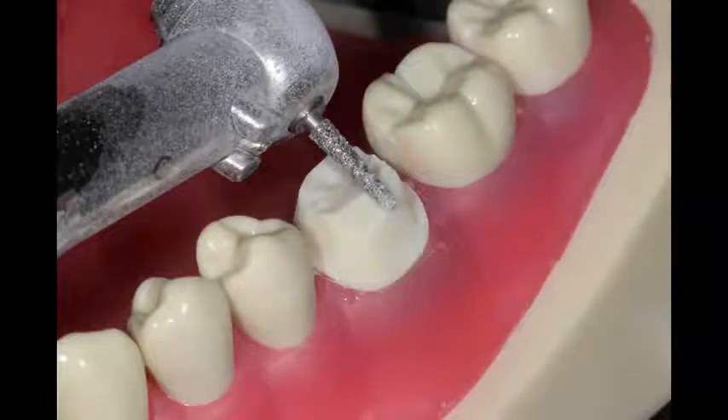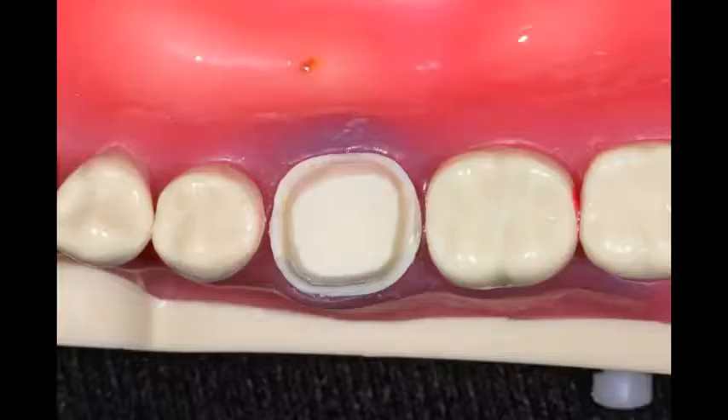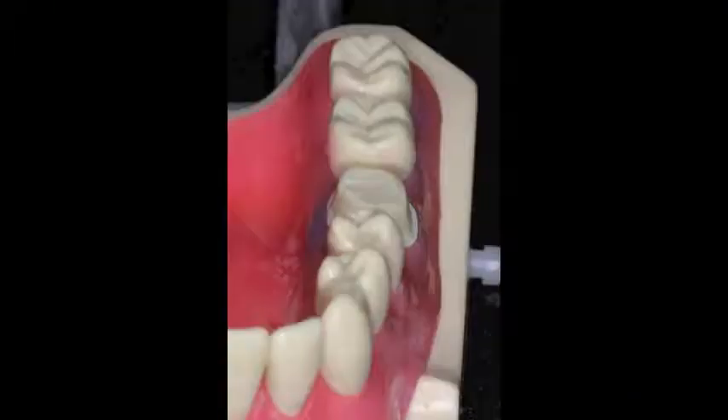Then I finish it up by just placing the final touches on the gingival margin. The kind of crown I'm using these days — and this was filmed in 2012 — is an Emax crown. The nice thing about that kind of crown is you're able to put the margin right at the gum line. You don't really have to tuck it underneath the gums like you had to with a PFM, or in some cases you can leave it supragingival.